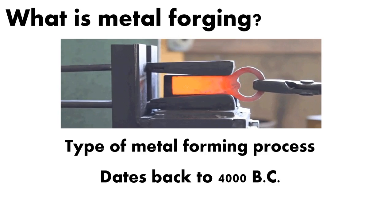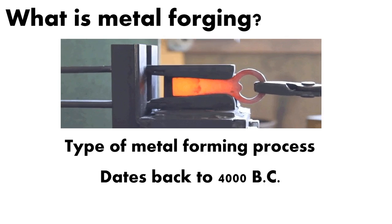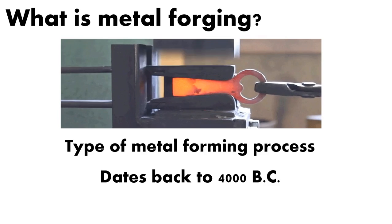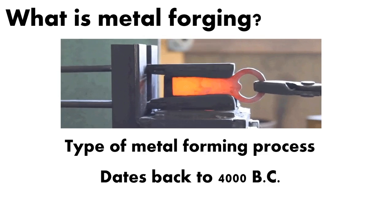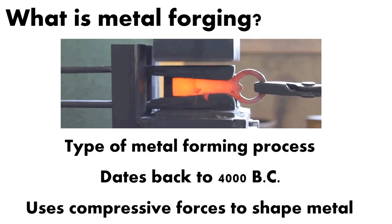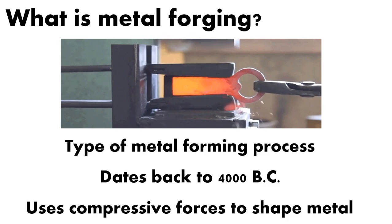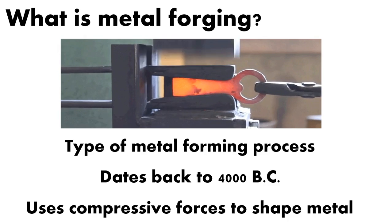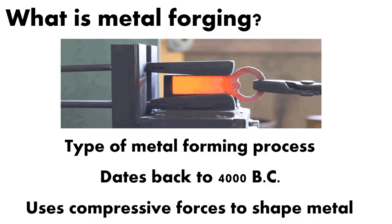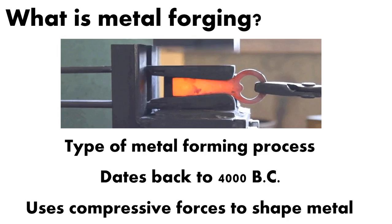It dates back to 4000 BC, and you can see this in things like blacksmiths — horseshoes, swords, shields, helmets, armor. All these things were forged back centuries or millennia ago. All forging does is use compressive forces to actually shape the metal. That's why you see in movies or in the image above a hammer or some sort of a die on top and a lower die beating the metal into its shape.